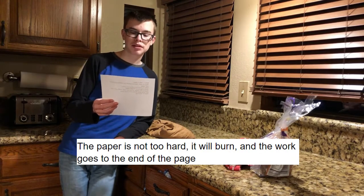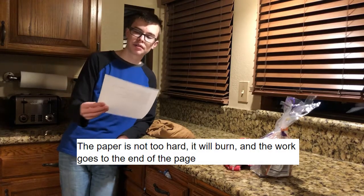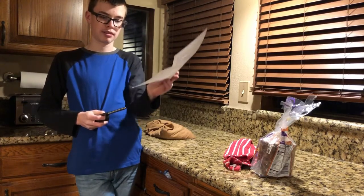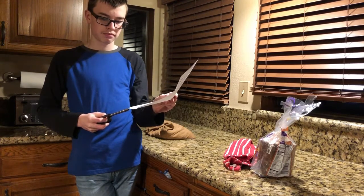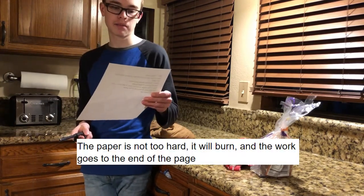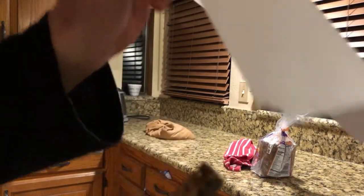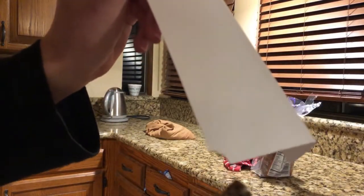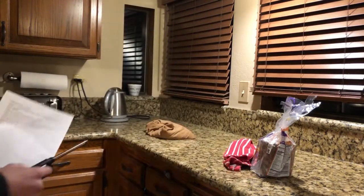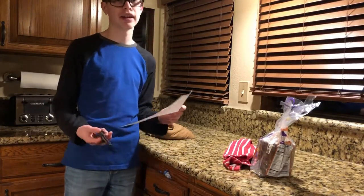Step five: the paper is not too hard. Yeah, I can see why it will burn. Let's test that theory. Yep, it's burning. It just burned. And the burn goes to the end of the page. If you look really closely, the burned spot does go to the end of the page right there. Do you see it? Well, now that we've confirmed all three theories, let's move on to the next step.